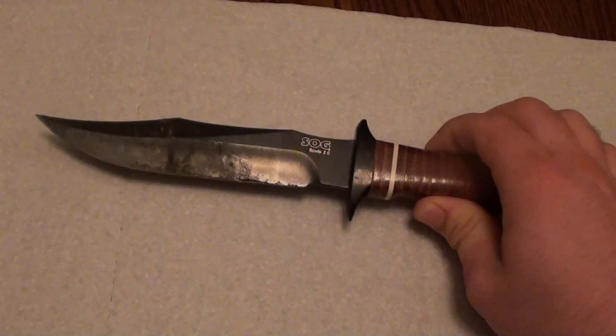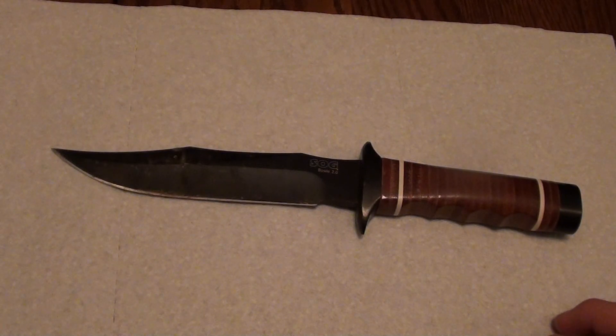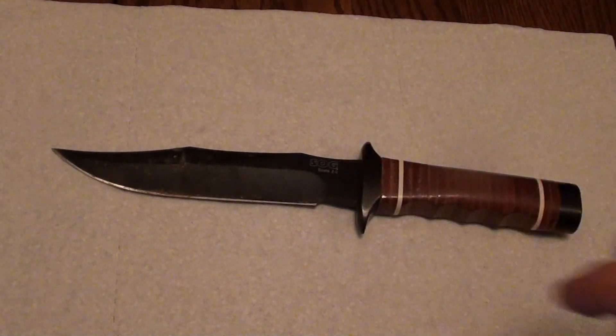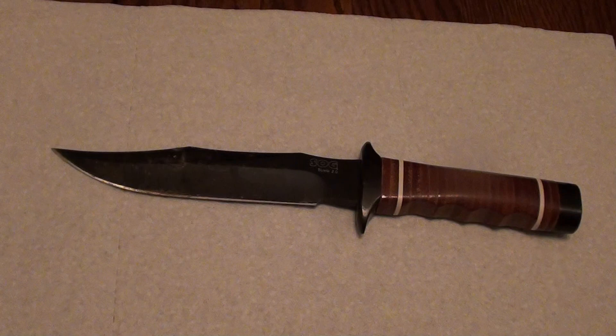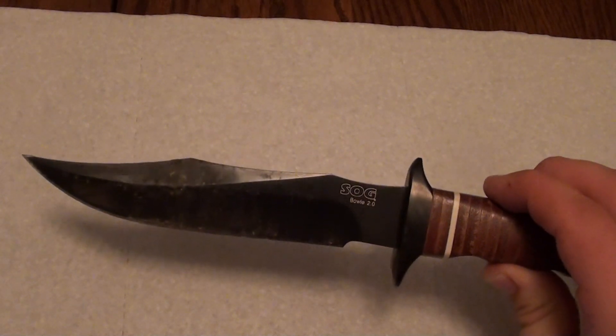The knife is a SOG. For those of you who don't know, SOG originally stood for Studies and Observation Group — it was a special forces team in Vietnam. The SOG knife company is actually completely separate from that special forces group; they started their business to recreate the Vietnam era knives used by SOG. They have a pretty good lineup: the SOG Bowie, the SOG Super Bowie, the SOG Demo, the SOG Agency — pretty much all fighting knives from the Vietnam era.